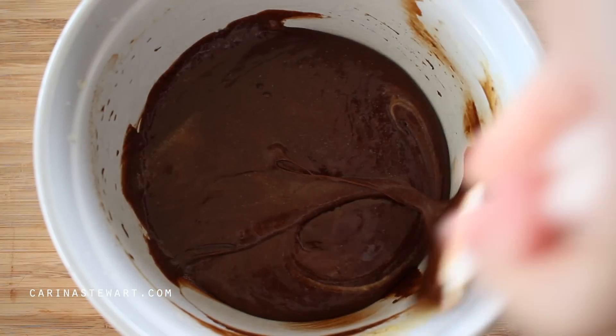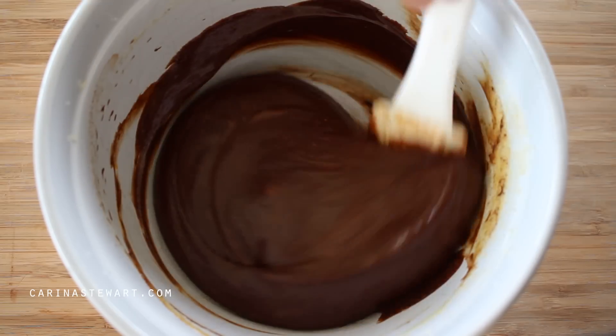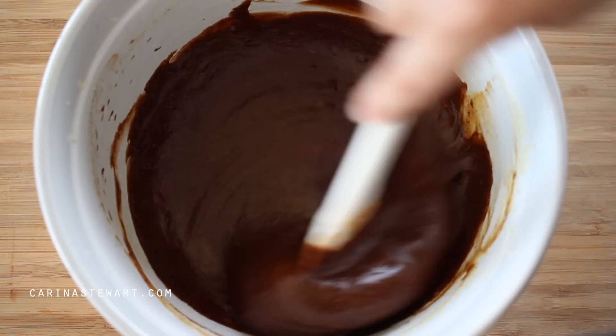The lava cakes are now ready to be baked, or the batter can be stored in the fridge for later, so it works well as a make-ahead dessert.